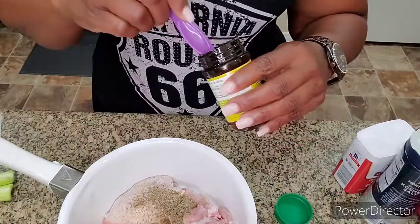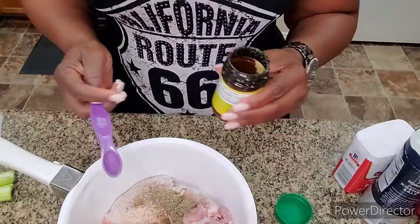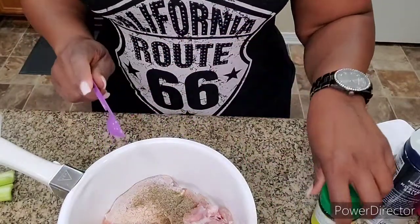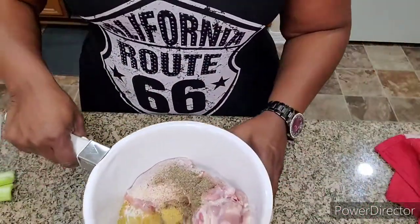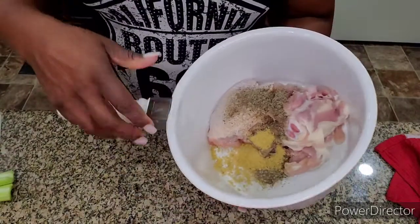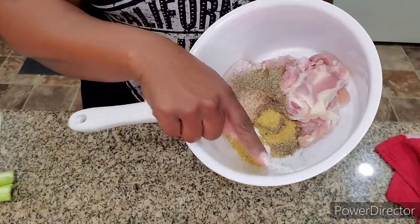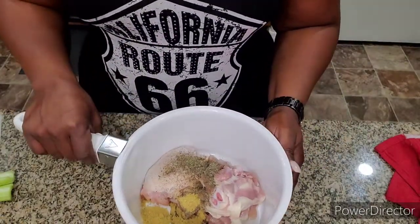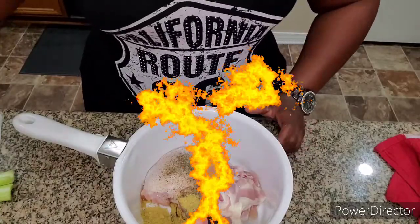We're just going to add water — fill it up to right before the top of the pot — and let this cook for about an hour and ten to fifteen minutes. I'll be back and I'll let you know how long I cook it.